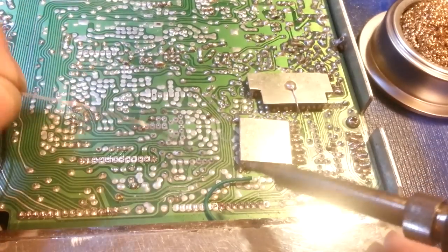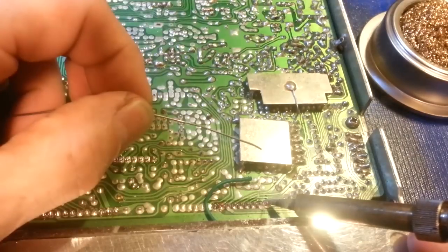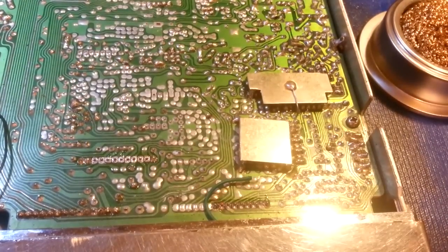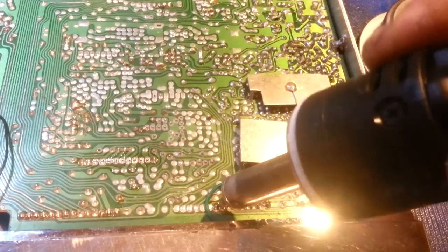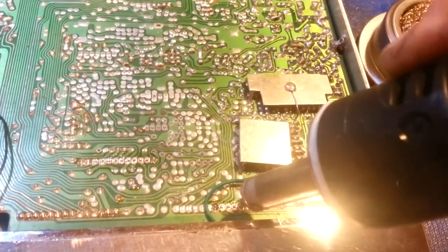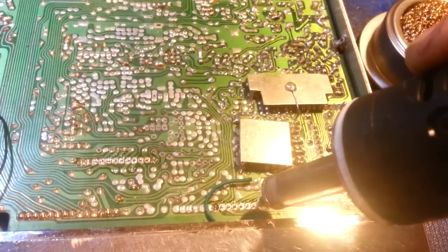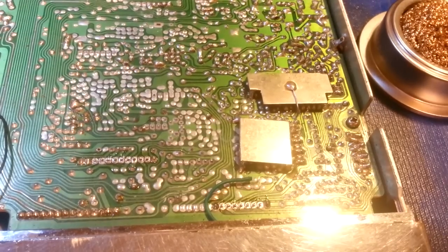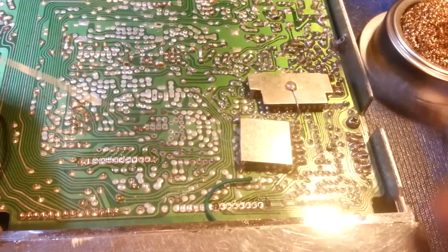Now I have both end pins desoldered. I can come in and apply a little bit of fresh new solder. Those are now good to go and should last the life of the radio. Now I can come back in with the desoldering iron and desolder all the remaining pins in the middle. Always give your soldering iron a wipe — you don't want oxidation off a dirty tip getting into your brand new solder.